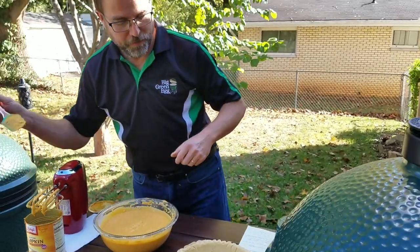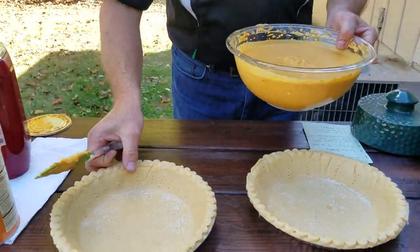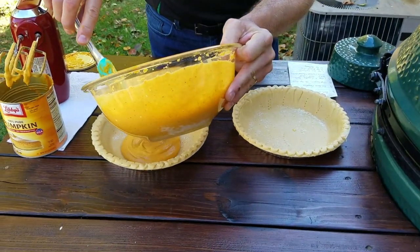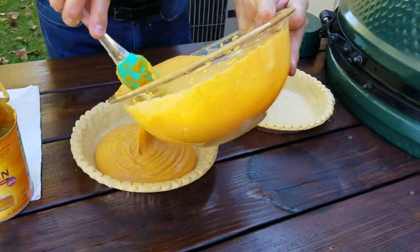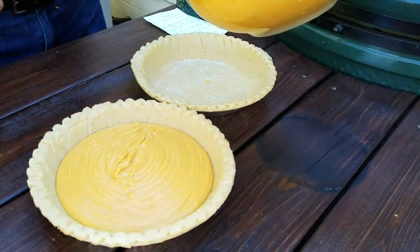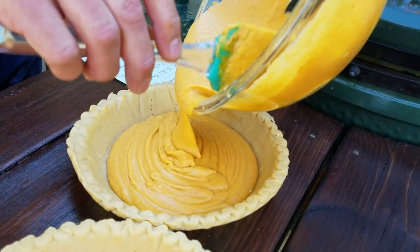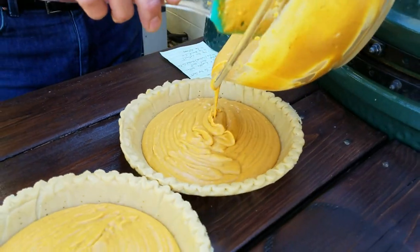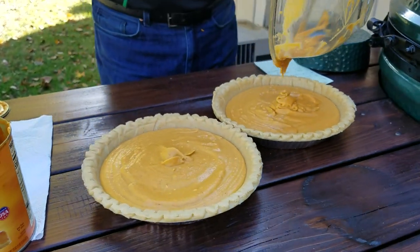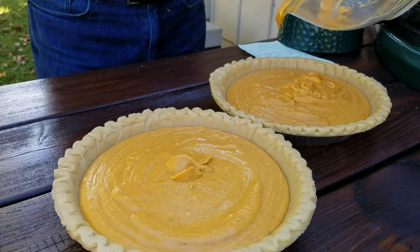Perfect — you're making one for home and one to take to a holiday gathering elsewhere. Typically, I make this recipe Wednesday evening before Thanksgiving, because you're going to want the pies to set up in the fridge after they bake. And then guess what I'm having for breakfast on Thanksgiving morning? Pumpkin pie! Give it a try — that could become a holiday tradition of yours. Just kind of evenly divide the batter between the two pie shells. We don't have to measure this part; if one gets a little more than the other, no worries. They're going to turn out great, I promise.